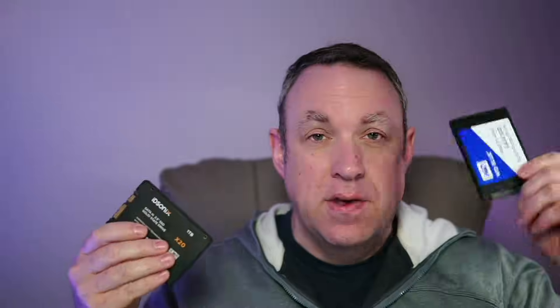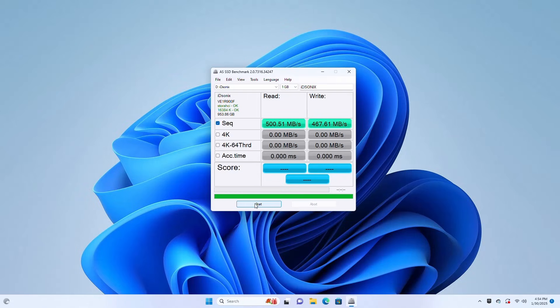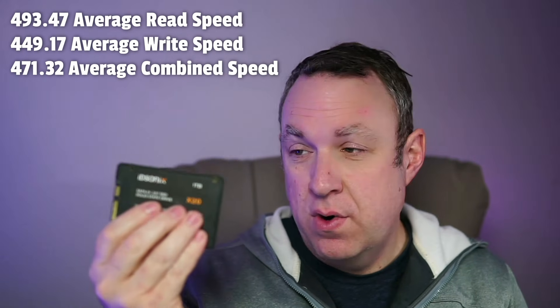The limitation for SATA 3 for one of these 2.5-inch drives is about 600 megabytes per second. Comparing with the Western Digital Blue, I was actually getting faster read and write speeds on this IDSonics — not quite up to 600 MB/s, but with the tests I ran I was getting around 450 megabytes per second.